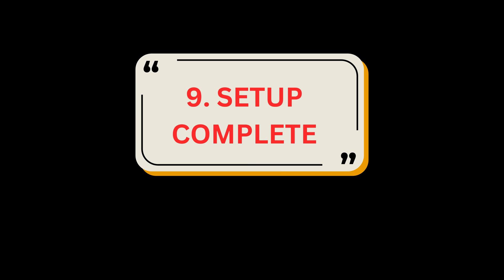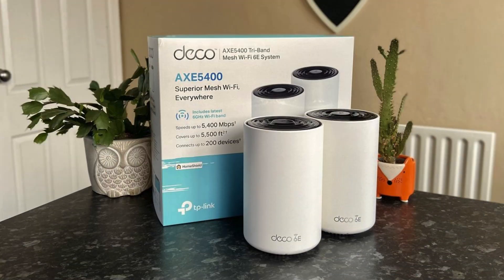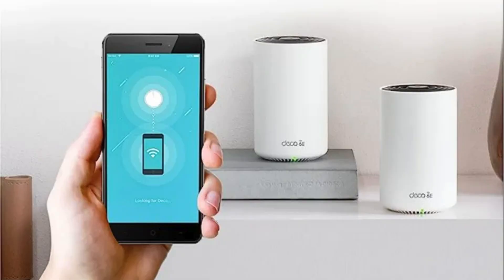Step 9: Setup complete. Your Deco network is now up. You can connect your devices to the Deco network. Plug in the other included Decos and they will automatically join the network within 2 minutes.